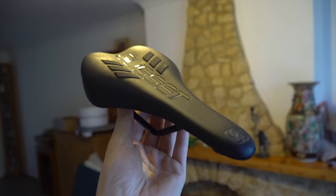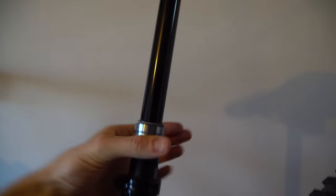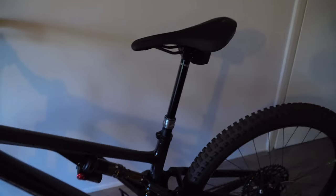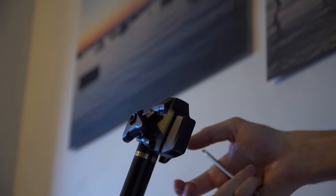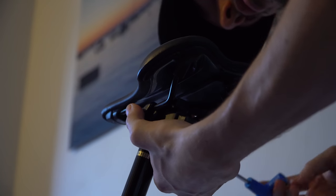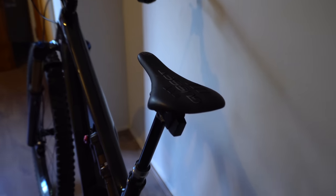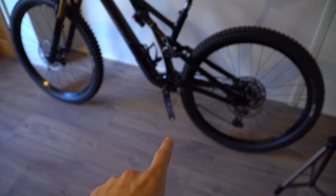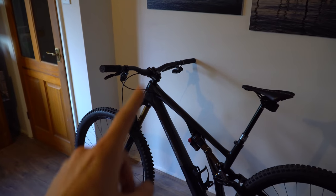The next part we're going to be putting on is this Gusset S2 SM saddle — out with the old and in with the new. Oh yeah, that looks good! New saddle looking spicy. Now we just got to do pedals, which will be super easy, and handlebars and stem.